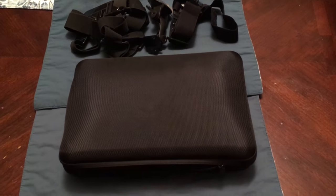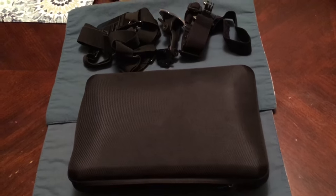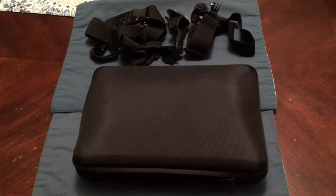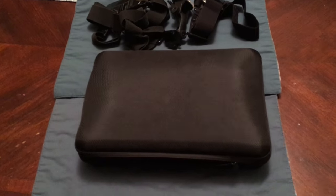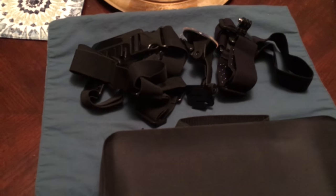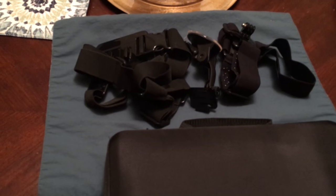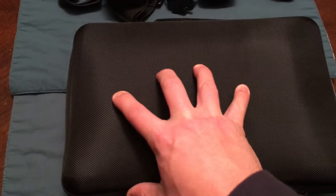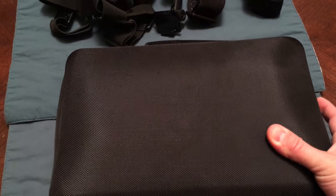This is going to be a quick video of the Soft Digits 50-plus-one GoPro accessory kit. I did purchase this off Amazon and it was approximately $40 shipped, relatively quick. It comes with a ton of stuff. The case is kind of a hard case — it's difficult to describe exactly what it is.